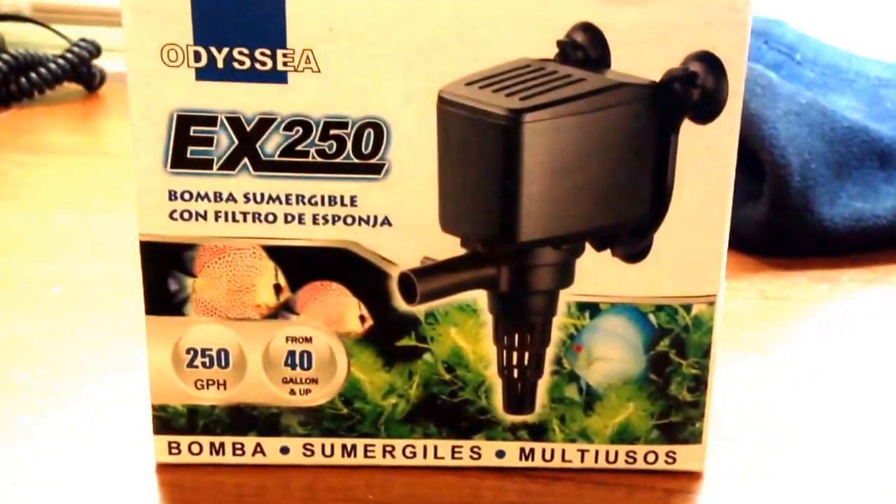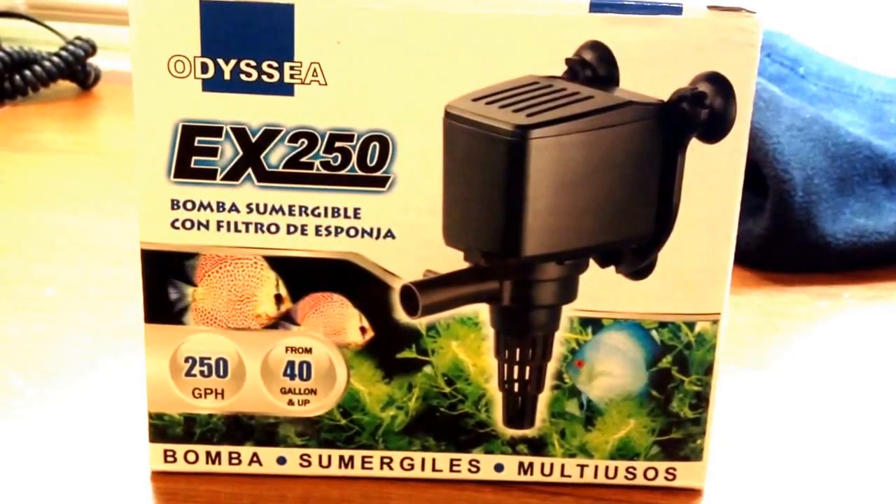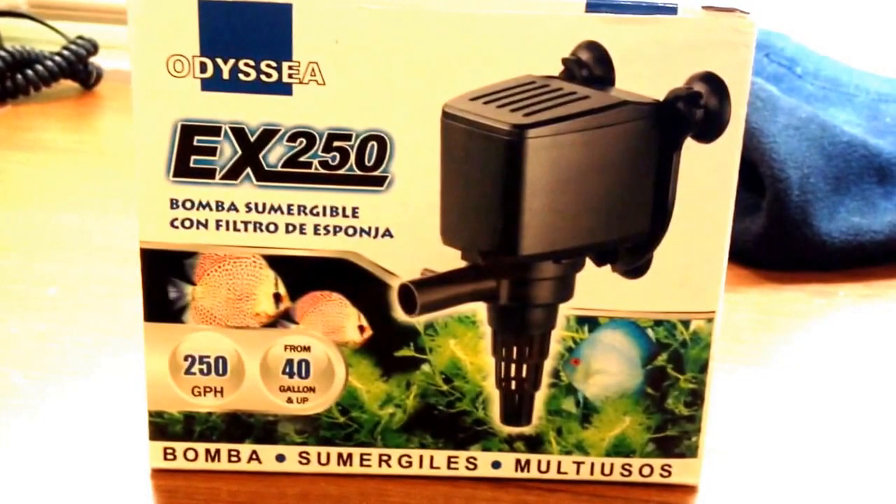Hey YouTube, Jaybert1979 here. I just received my Odyssey EX250 powerhead in the mail today.